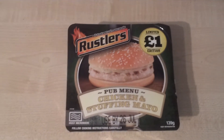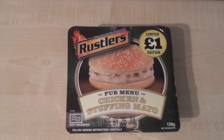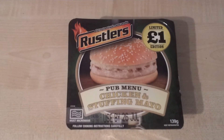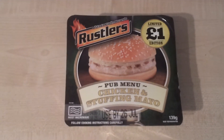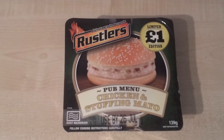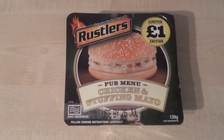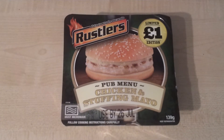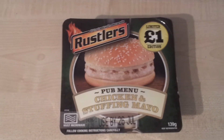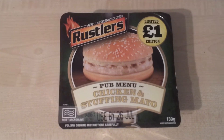Hey YouTube, this is my video review of the Rustler's Pub Menu Chicken and Stuffing Mayo. Regular viewers of my channel would have seen a couple of days ago the other item from this new Rustler's Pub Menu, which was a beef and pepper burger. I thought that was pretty good but a little bit small, as all the Rustler's stuff seems to be shrinking slowly in size over the last few years I've been doing the channel.